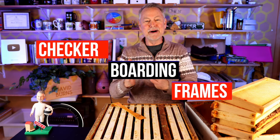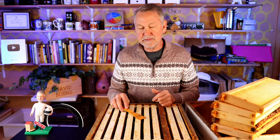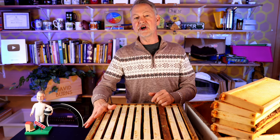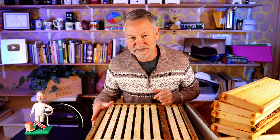Today I'm going to talk to you about checkerboarding. I'm David Burns. You've probably heard people say checkerboarding is the best thing ever. I don't know if it is or not, but let's go along with the fact that it could be.